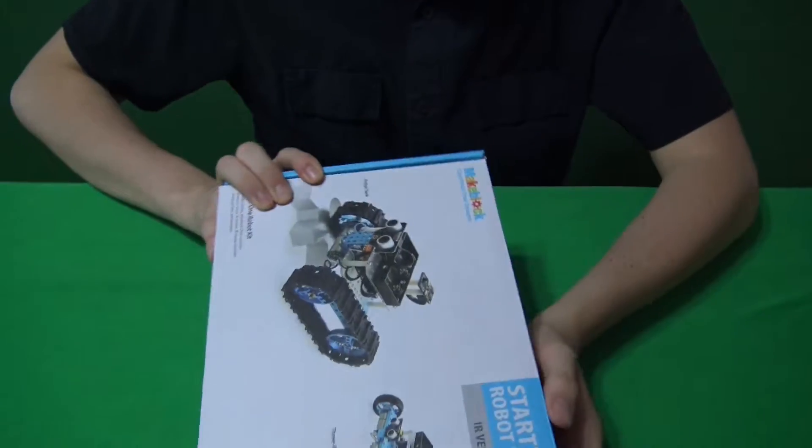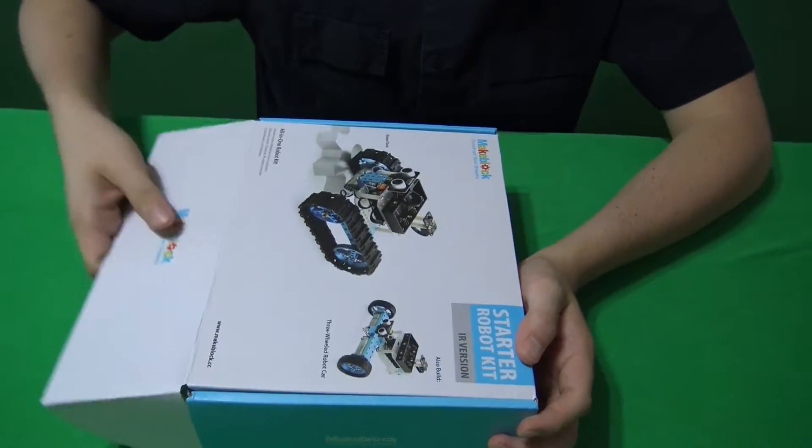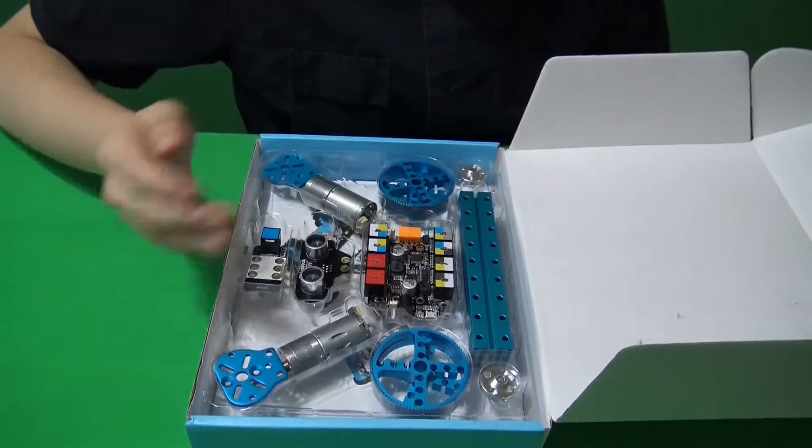Hi, my name is Osvaldo, and I'm part of the Mechanization, and I'll be showing the three-wheel robot car. So, while opening the box, you'll see the materials.